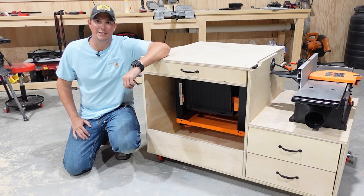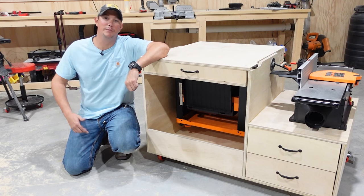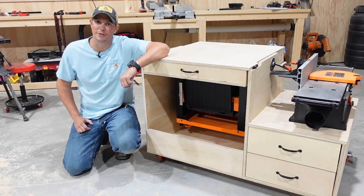How's it going guys, welcome back to the Patriot DIY channel. In this video I'm going to show you how to build this three-in-one flip-top planer and jointer cart.